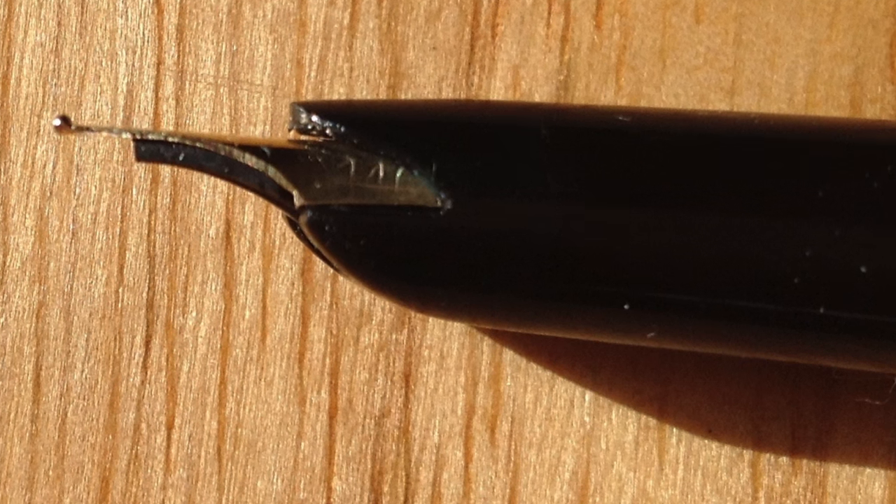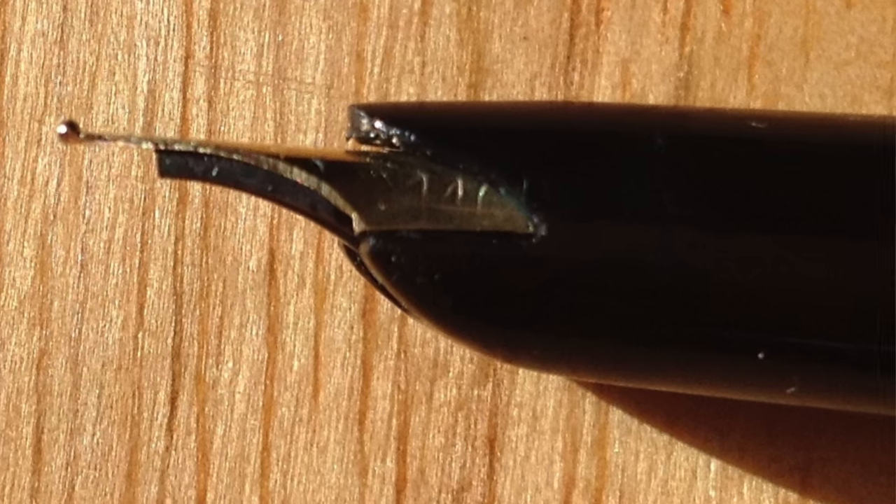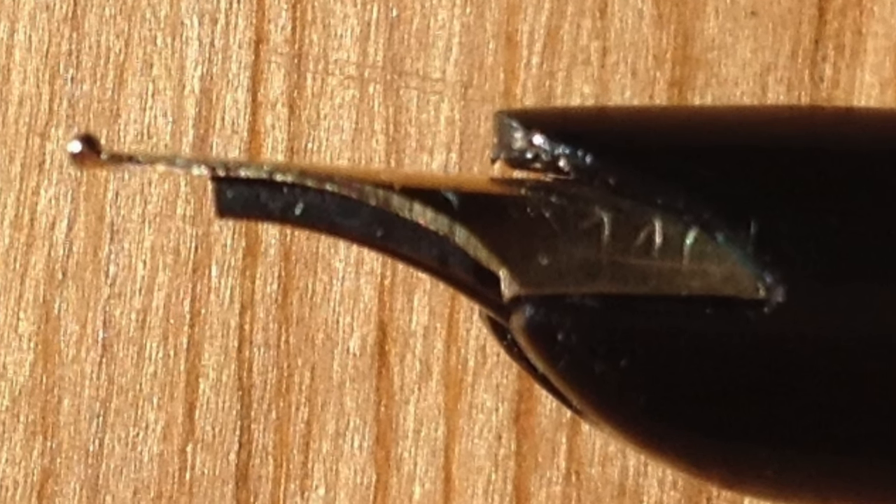As far as the writing experience — we'll talk more about that at the writing sample — the short version is: don't expect a lot of line variation. Yes, it's a gold nib, but it doesn't do a lot of line variation. I was actually sort of surprised; I noticed how blobby the tip is — you'll see it in the picture — but it really did write fairly fine. So would I buy it again? Yeah, I like it that much.